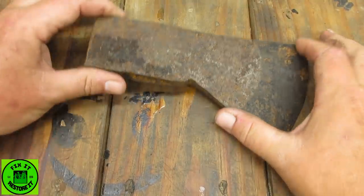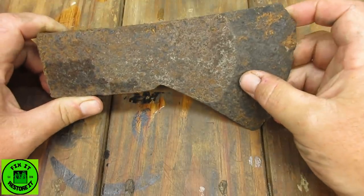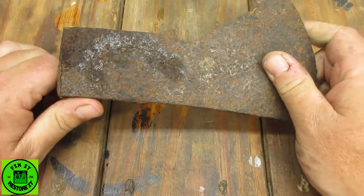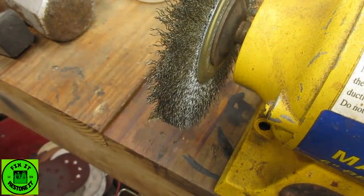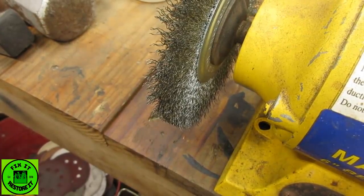It's been a couple of days since I pulled this out of the vapor rust. You can see it got a little bit of corrosion started back on again — that's what happens down here in southeast Texas when the humidity kicks in. We're going to start off with the coarse wire wheel and see what we can take off.